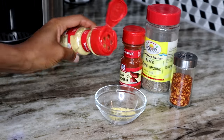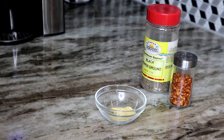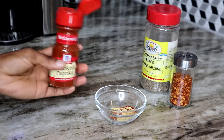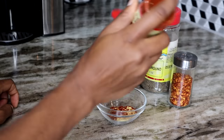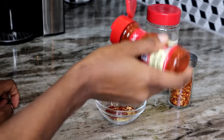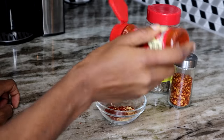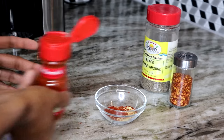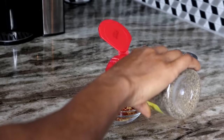These are the ingredients I'll be using: dry mustard, smoked paprika, ground black pepper, and some dry pepper flakes. You can use whatever seasoning you're comfortable with — you don't have to use the ones I have here, but if you're looking for the same type of taste, go ahead and use these.